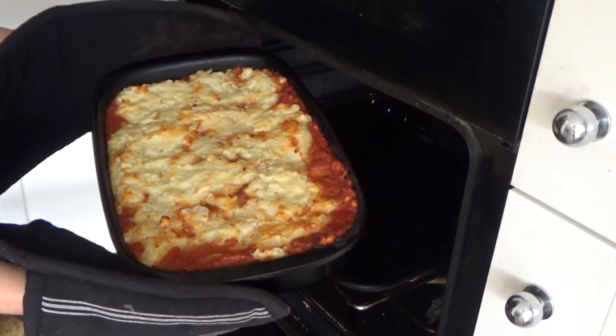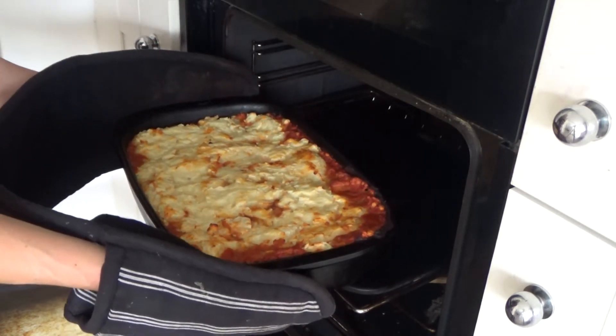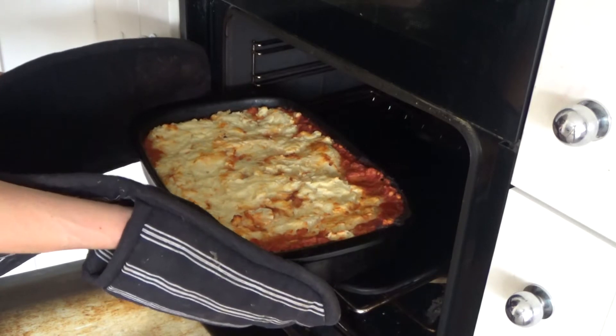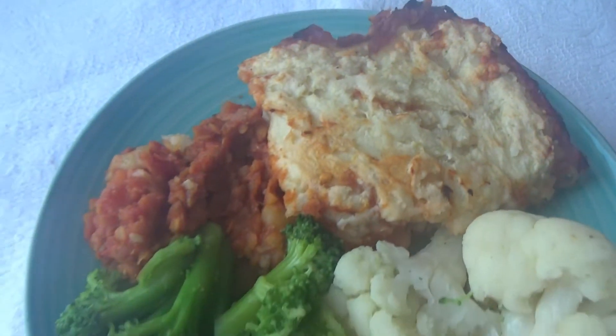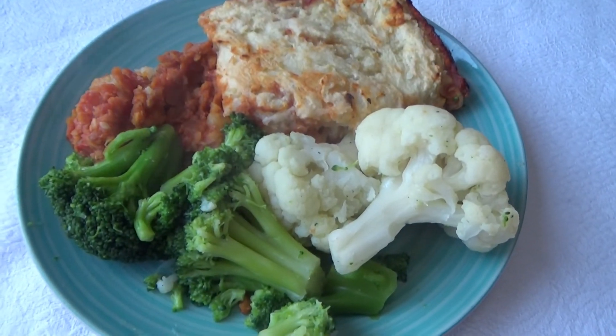I'm going to put this into the oven for about 25 to 30 minutes, or until the mashed potato goes golden brown. The mashed potato is a lovely golden brown colour now. I'm going to serve this with some broccoli and maybe some cauliflower this evening. It smells delicious — that is our dinner done! The recipe will be linked in the description box below.